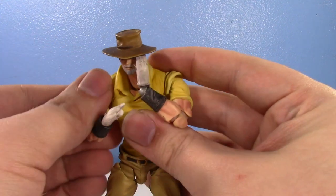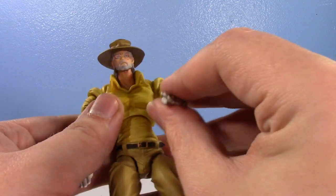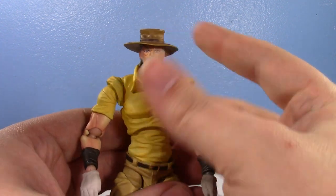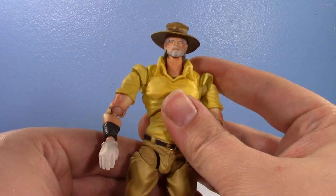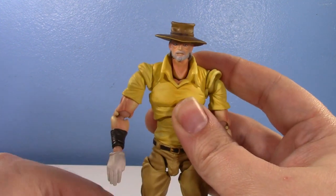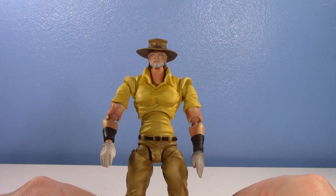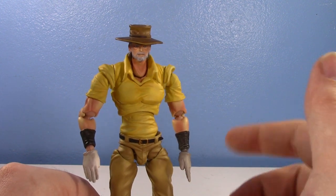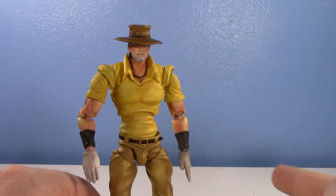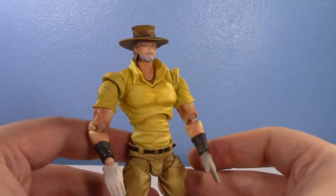I got into it actually quite recently, and it has quickly become one of my favorite properties of all time. I just love it, man. It's so fun and it's so goofy, but at the same time it's also really badass. And Joseph Joestar is my favorite character. Part 2 is my favorite part, Part 3 closely behind. And while Part 2 Joseph is currently not really available, I got Part 3 Joseph because I am not complaining.